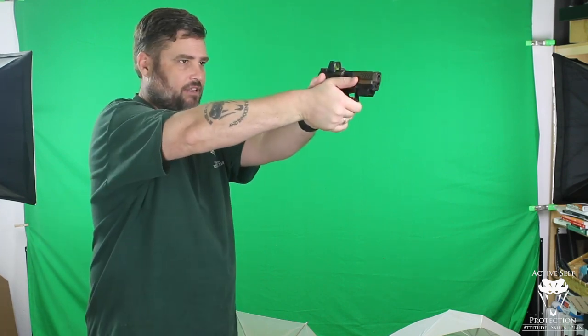Basically, what I saw happening is he'd have the gun out here, get all the grip he was going to get, and then he'd do this — and if you watch the muzzle, it would drop down like that, pushing the shot low and right. Now, if you're running a red dot like this, that can be pretty easily seen because you can see the dot move at the end. Sometimes if you're running irons, you can't see that.